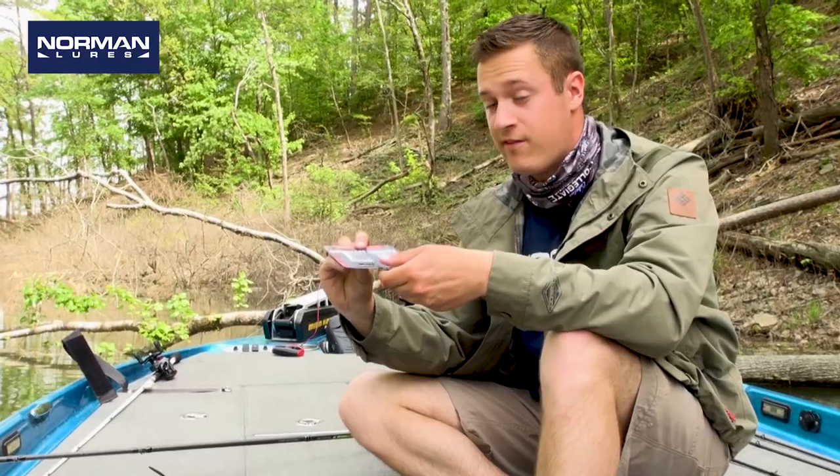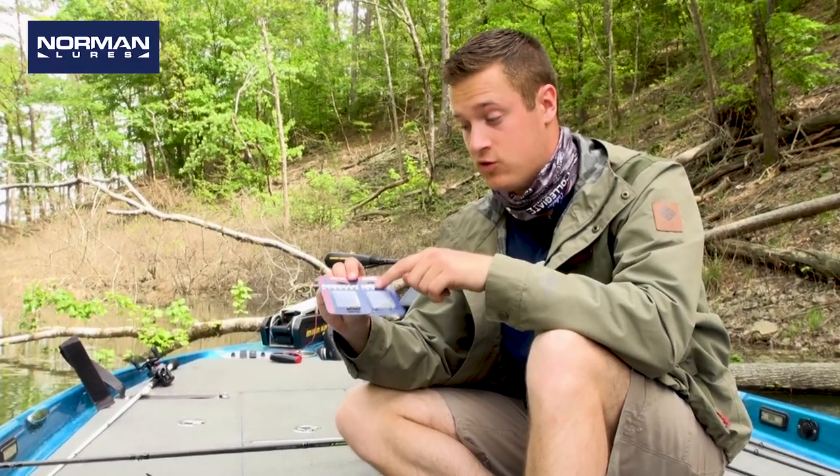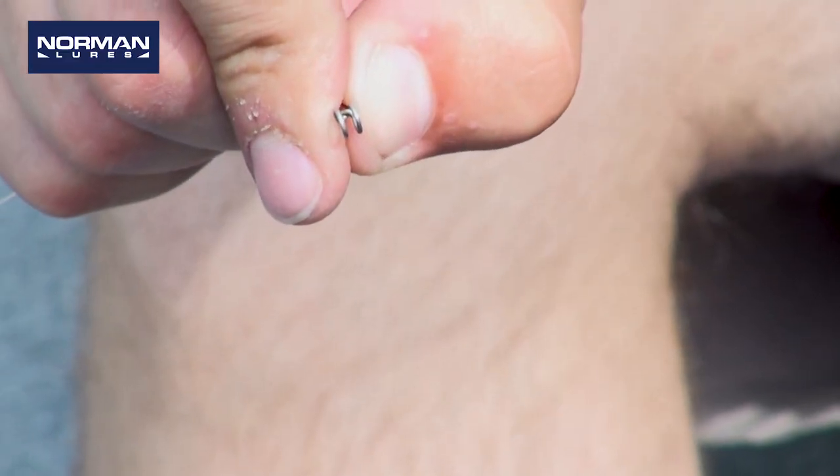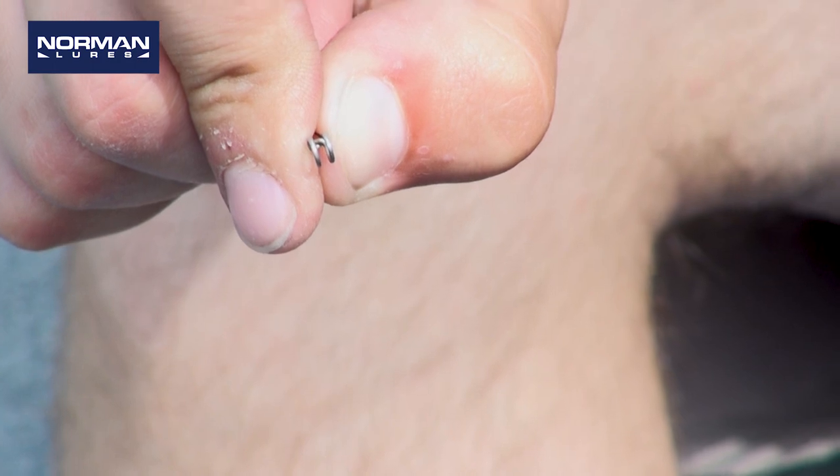Hey guys, here's a tool that every avid fisherman needs to have and that's Norman Speed Clips. These are small clips so you can place your lures on your line without having to retie every time.